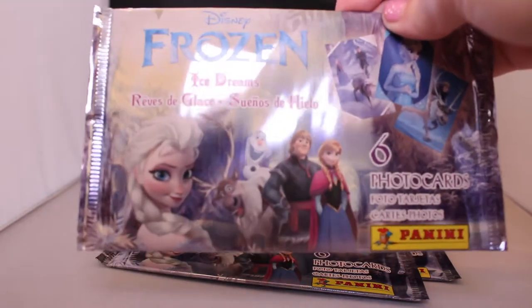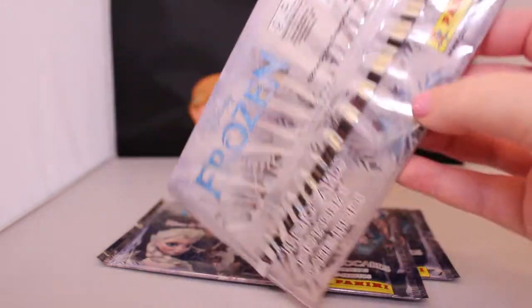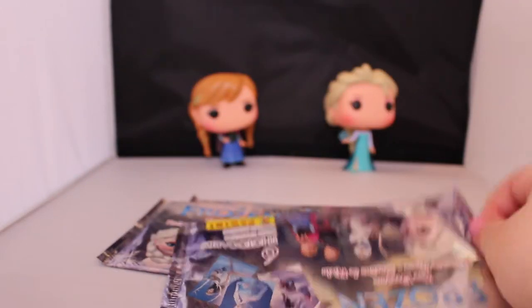Here's the front of them — it just has different examples of the cards that you can collect, and then on the back it just says Frozen. The packaging is really pretty, holographic and shiny.